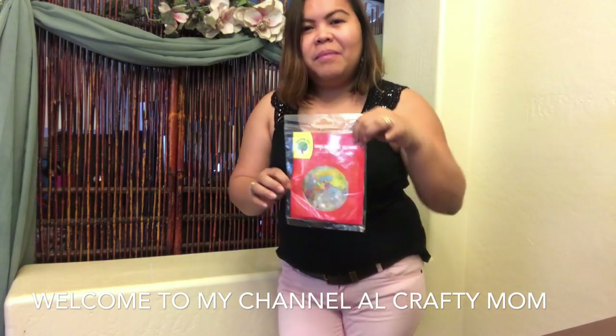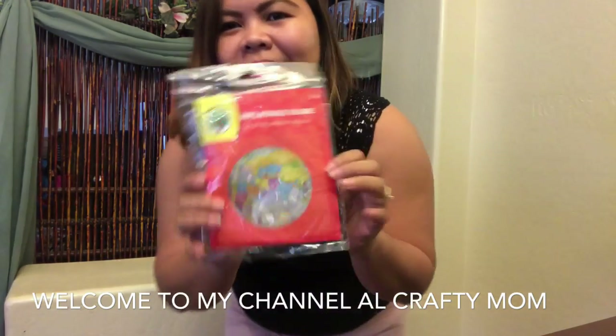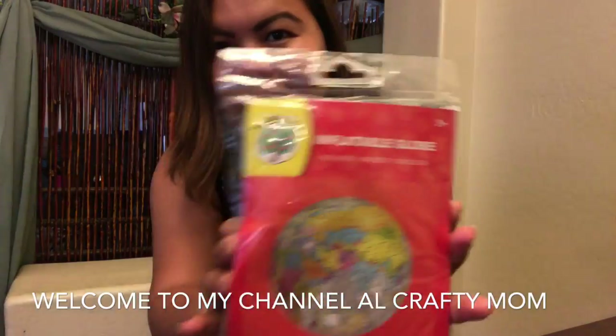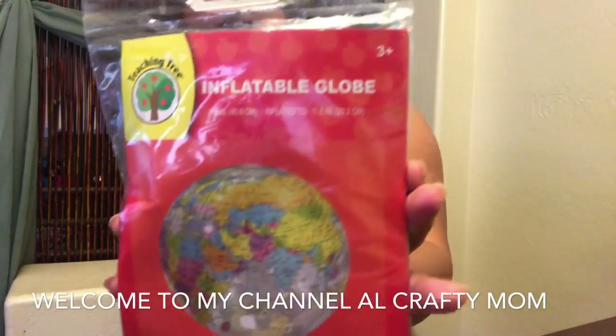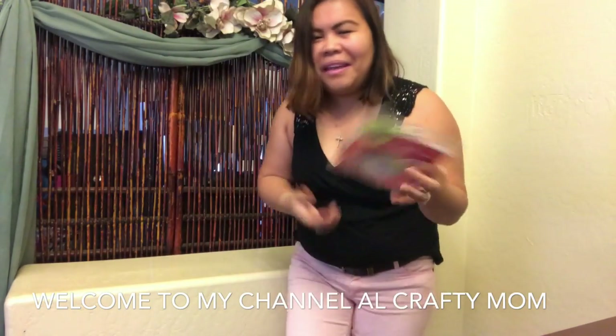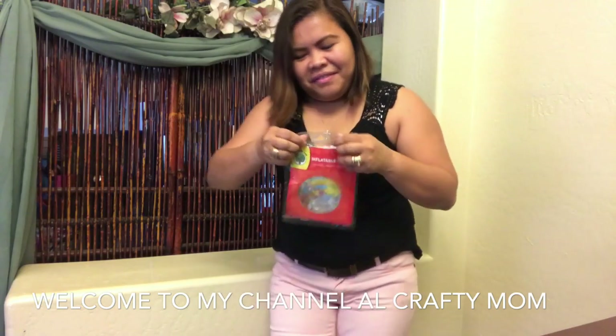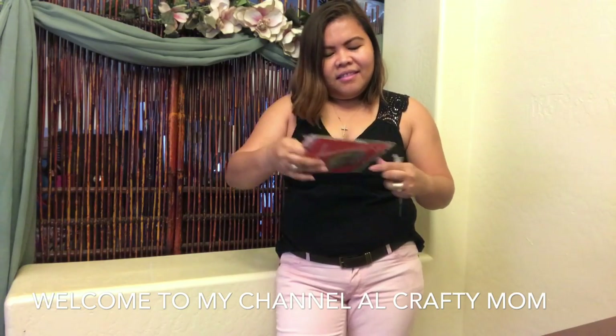Hello guys, welcome to my channel. Today I'm gonna do something different — it was requested by a friend. He wanted me to blow up an inflatable balloon, and this one is not just any inflatable balloon. It's really pretty because it's a globe, a worldwide globe. I want to do it too because I think it's really pretty inside, and I want to see where I want to go next to travel.